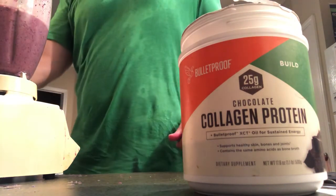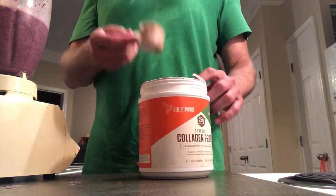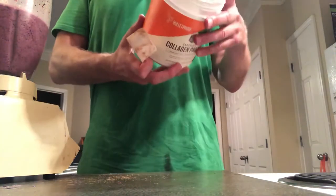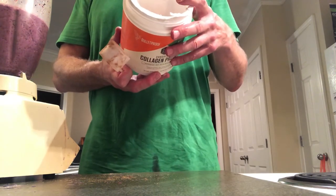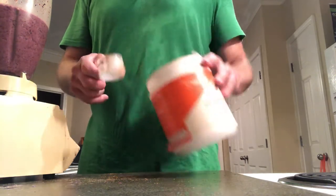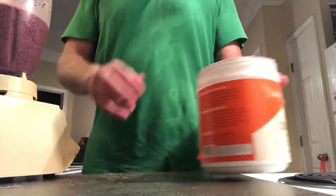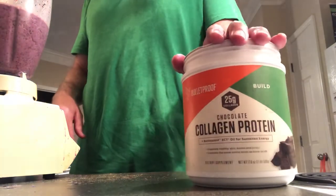That looks pretty good right there. Now we're going to put in a full scoop of chocolate collagen protein. In two scoops this has 25 grams of collagen, so I'll go ahead and put almost two scoops in for about 20 grams. It's good for your skin, your hair, your fingernails.